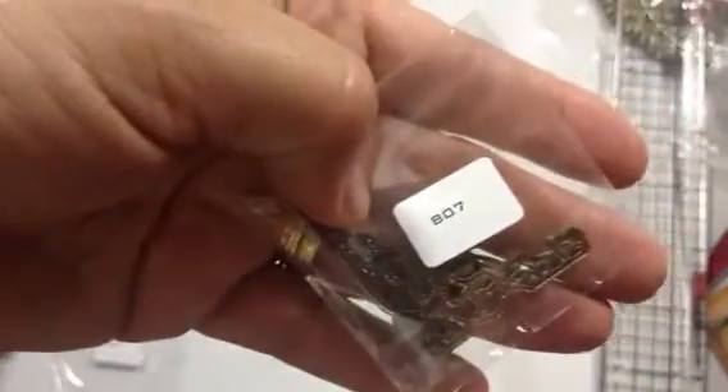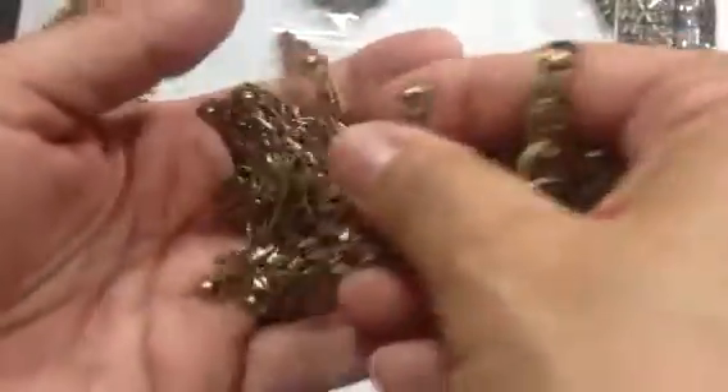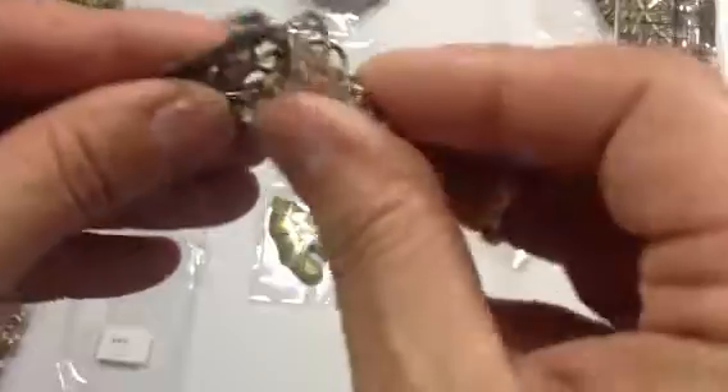I ordered some corner pieces. Item number 807 was $1.35. You get eight corner pieces for that price. I can't wait to use these on some of my minis that I've been working on. I'm going to a weekend retreat and that's what I'm going to plan on working on, so these will come in handy.